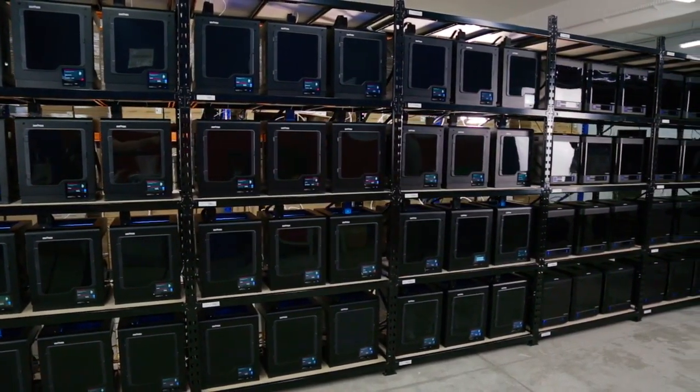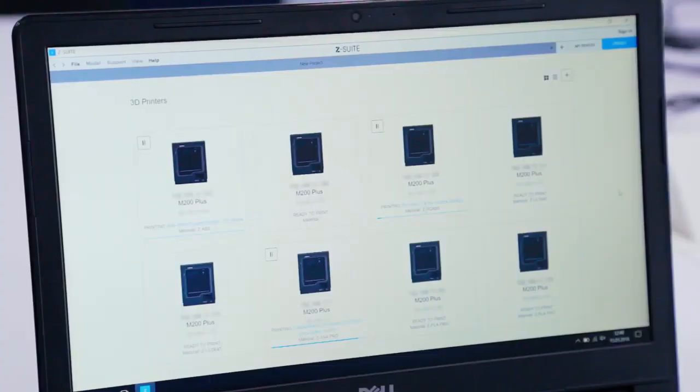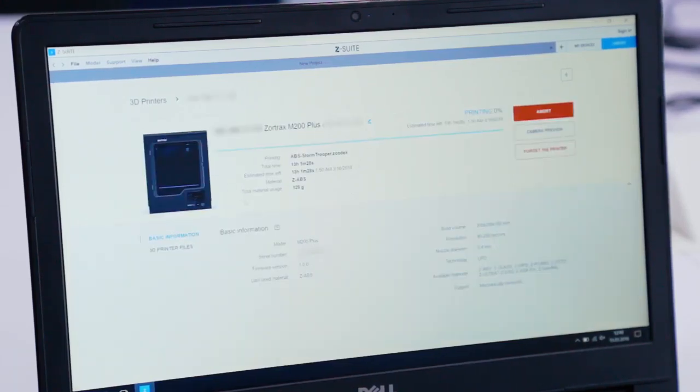A farm gives you a chance to print different versions of the same prototype simultaneously. With the support of Wi-Fi, we can connect through our dedicated Z-Suite software and start 3D printing on any given M200 Plus, allowing us to have more flexibility with different models.